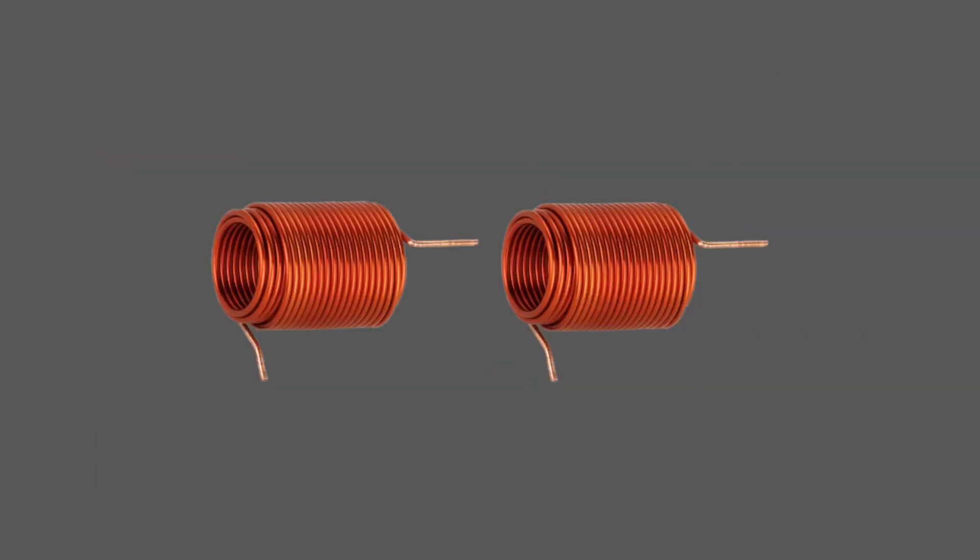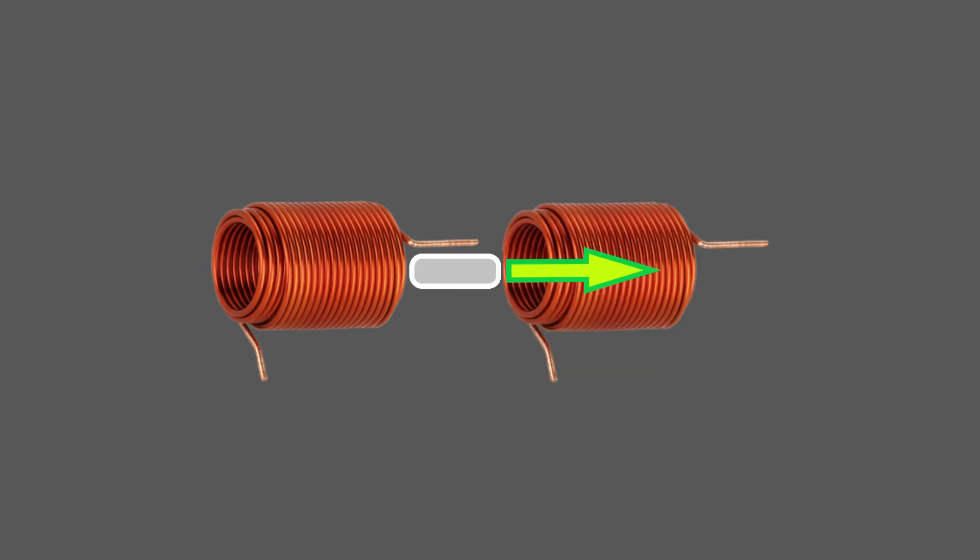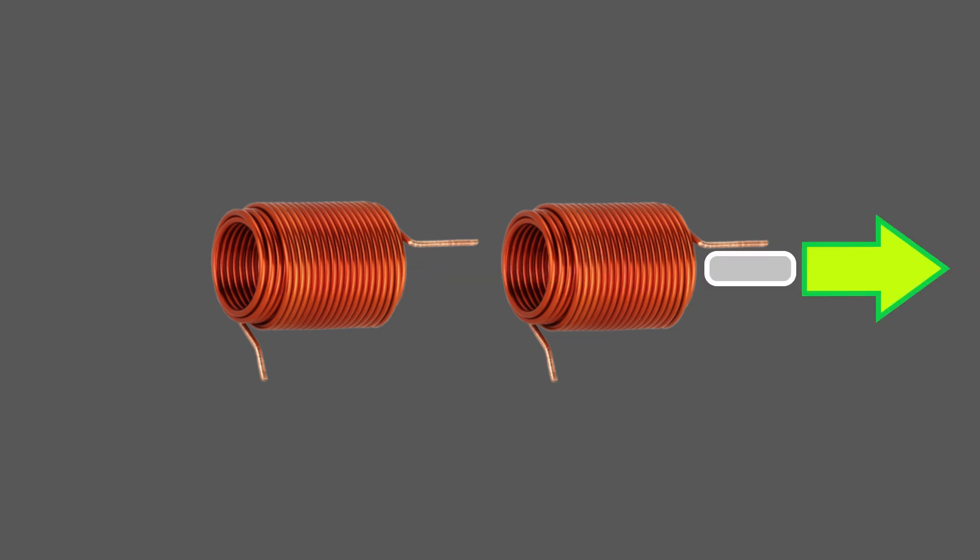We can instead extend the duration of the projectile's acceleration by adding another coil for it to accelerate through. Here's a quick demo of how that would work. The first coil acts just like before and pulls the projectile forwards. After the capacitor is depleted, instead of just launching out the end of the barrel, a second capacitor dumps energy into a second coil, pulling on the projectile again and adding to its velocity.